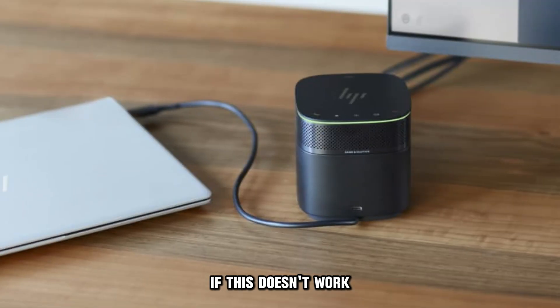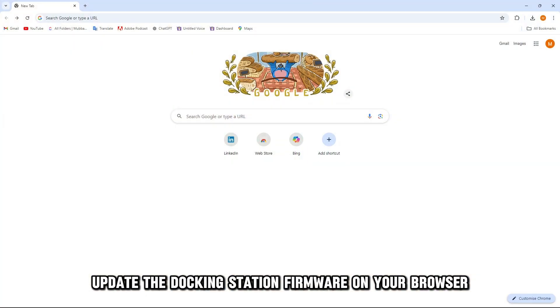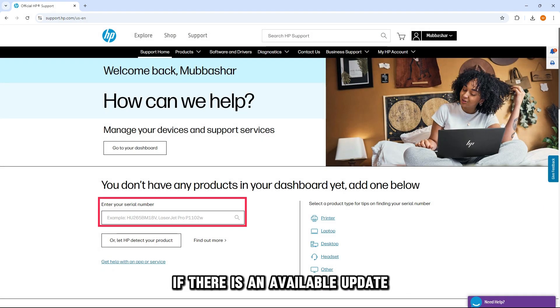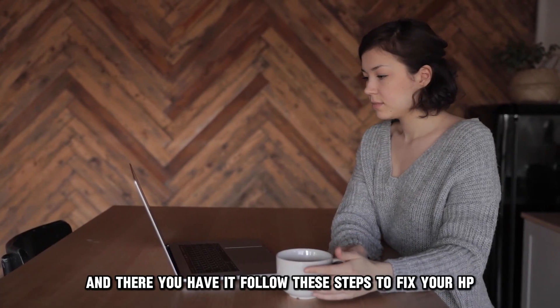If this doesn't work, update the docking station firmware. On your browser, go to support.hp.com — the link is in the description. Then, key in your docking station's model number. If there's an available update, follow the instructions to download and install it.